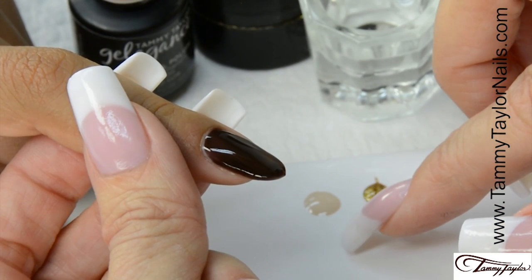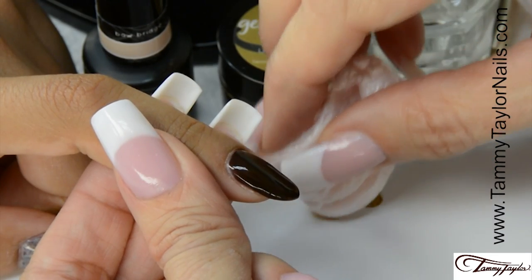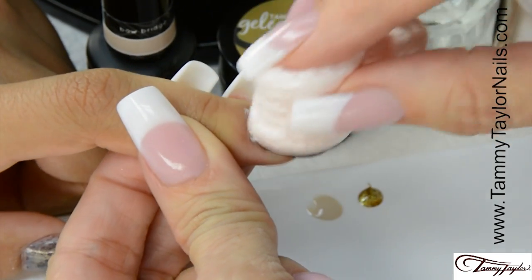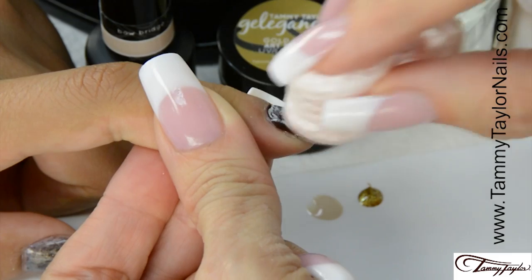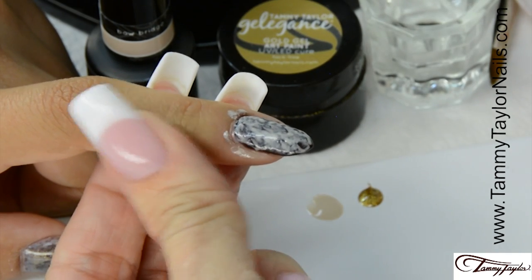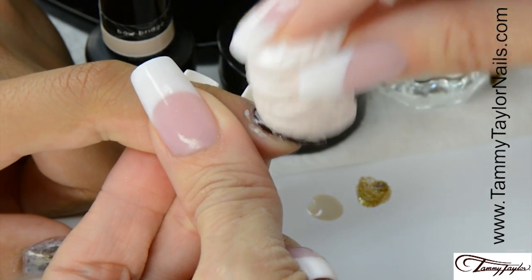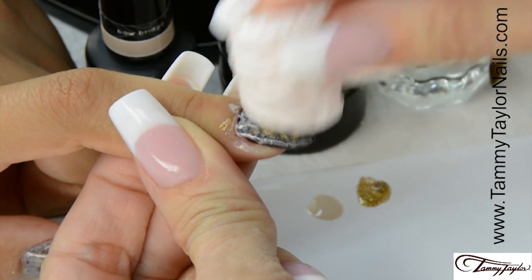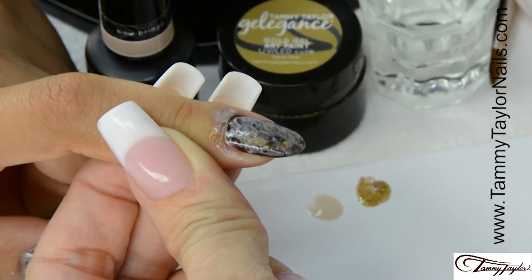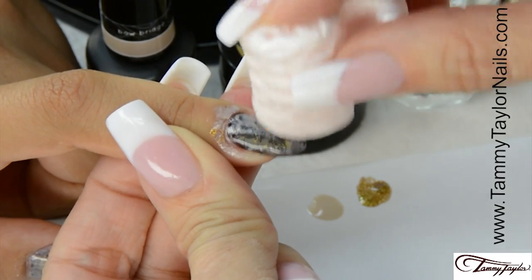I applied the Bow Bridge Gel Polish and the Gold Gel Art Paint to my palette to make it really easy to dab my styrofoam in. Dab your styrofoam popcorn into your Bow Bridge and then dab this onto the nail. Cover the entire nail. Then dab into the Gold Gel Art Paint and dab that onto the nail. Cover the entire nail. Then use a dry popcorn to dab the nail.